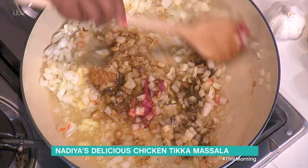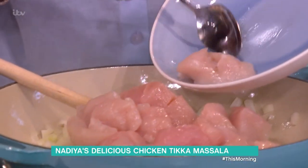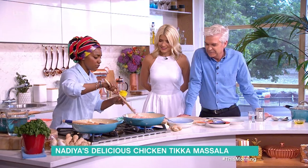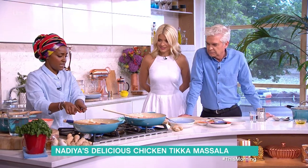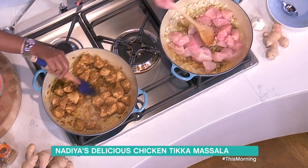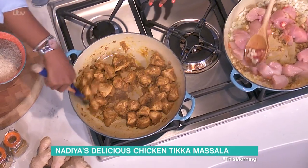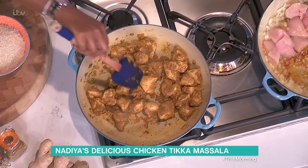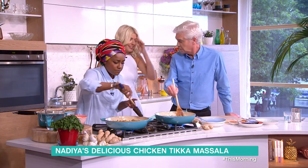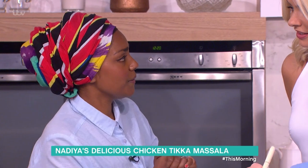Just mix those through — literally five to ten minutes — then add the chicken and cook that through. And with the magic of TV, look at that! Mix it through and get it to this stage where it's gone all sticky and lovely. You can see the onions have gone translucent and cooked down, with all that lovely spice around the chicken.